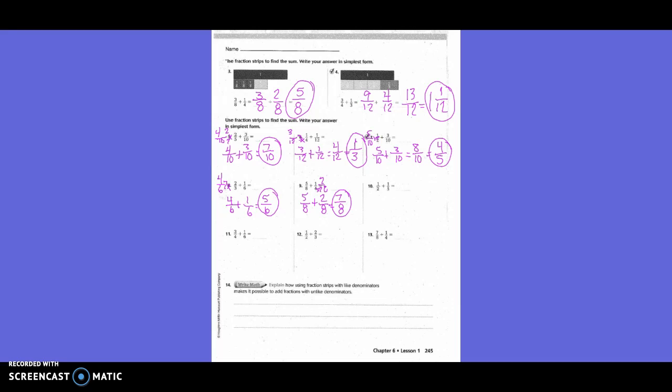One-half plus one-fifth: both denominators need to change. The new common denominator is ten. To get from two to ten we multiply by five, so one times five is five — giving five-tenths. To get from five to ten we multiply by two, so one times two is two — giving two-tenths. Five-tenths plus two-tenths equals seven-tenths.